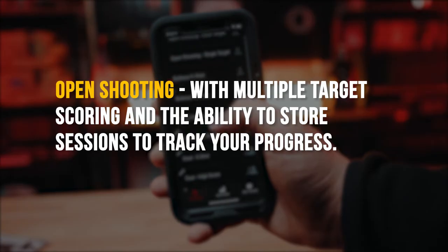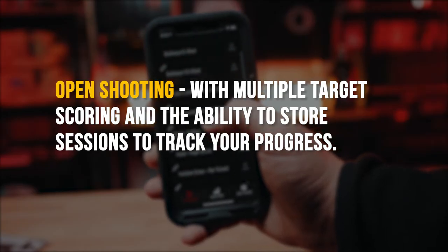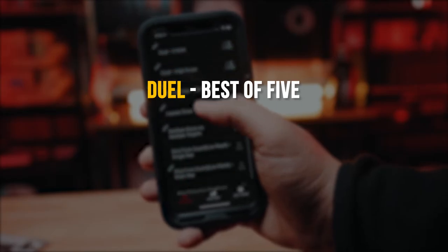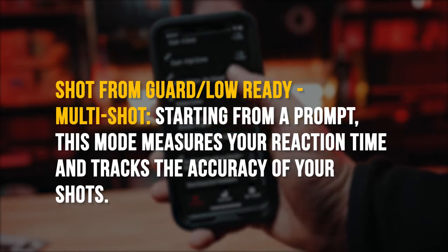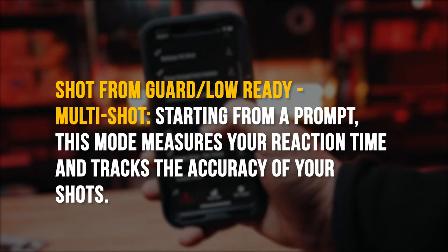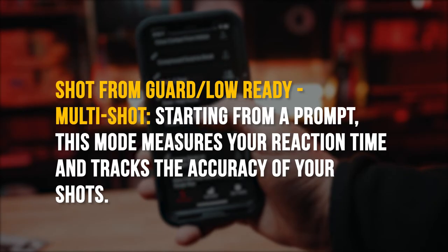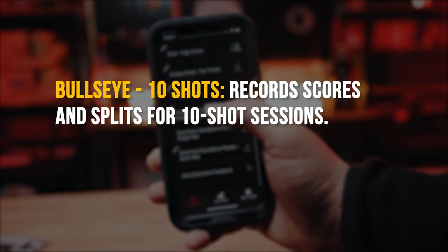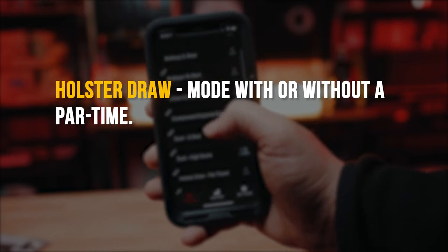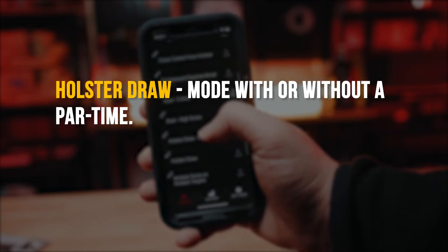With the Pro Drills, you get Open Shooting with multiple targets, scoring and the ability to store your sessions and track your progress. Duel is a best of five in the Pro setting. Shot from Guard or Low Ready is multi-shot in Pro and starts from a prompt — this mode measures your reaction time and tracks the accuracy of your shots. In the Pro Drills, Bullseye is up to ten shots, recording scores and splits for those ten shots. You can also do draw from the holster mode in Pro with or without a par time. With the Pro Drills, you'll be able to test your skills more and push yourself to your limits.